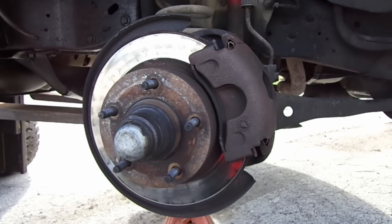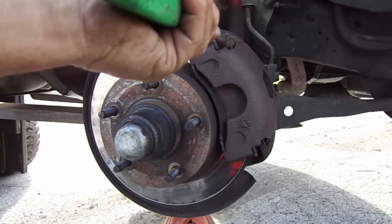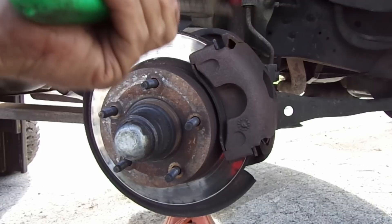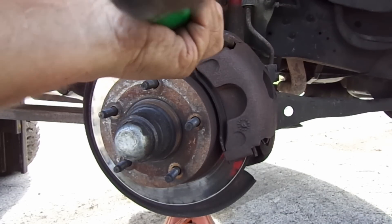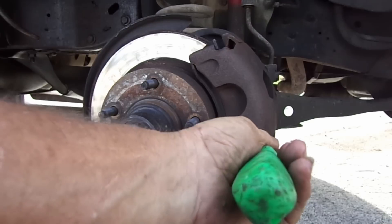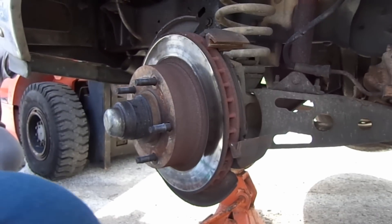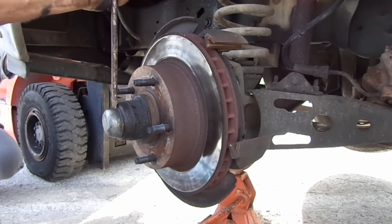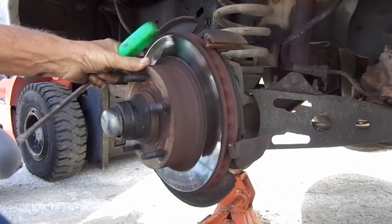Now we'll just take a screwdriver and pry them things out. There — one fell out. The next thing we do is knock off this little dust cap off of the rotor so we can get the brake caliper off. That's definitely got to come off.